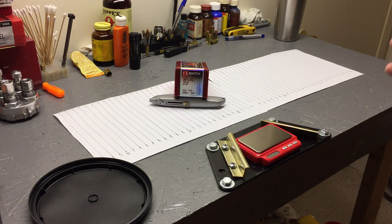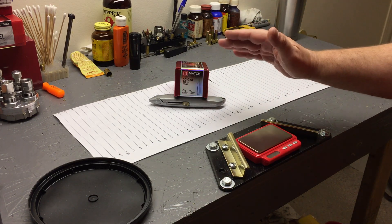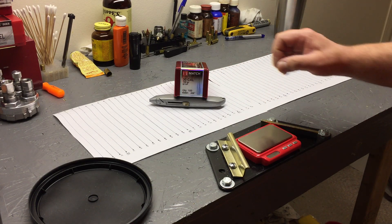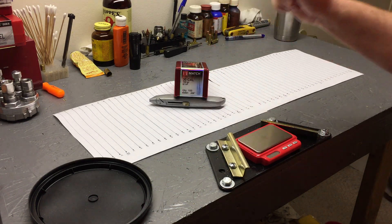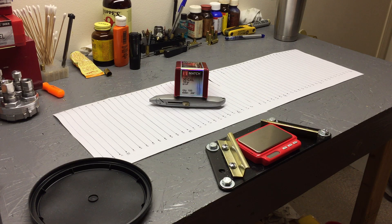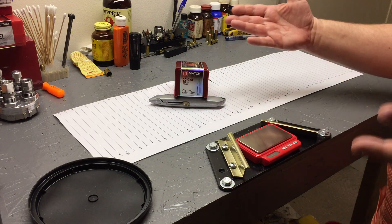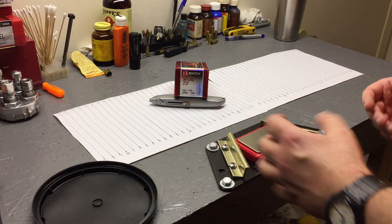This video is about the Hornady 308 30 cal 168 grain boat tail hollow point match bullets. The catalog part number is 30501. These are Hornady's 308 match grade 168 grain bullets, and we're going to see how consistent they are — I'm thinking they'll be fairly consistent.